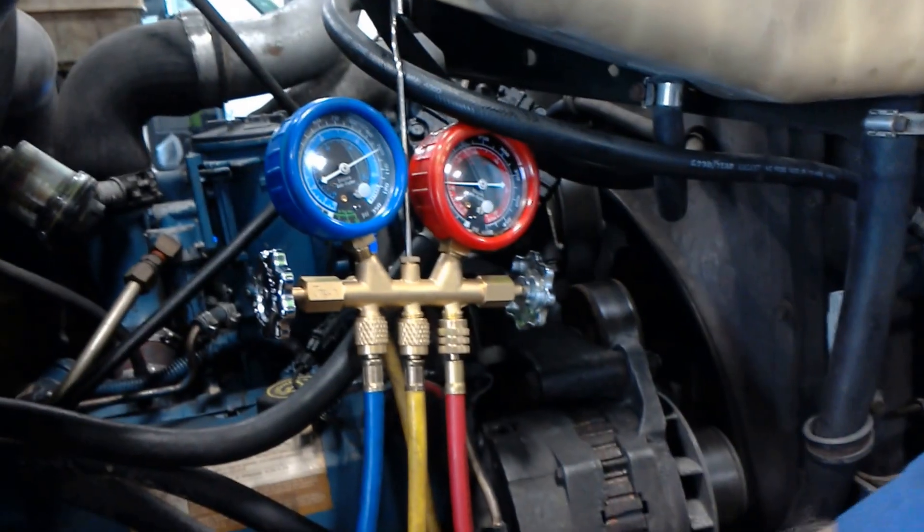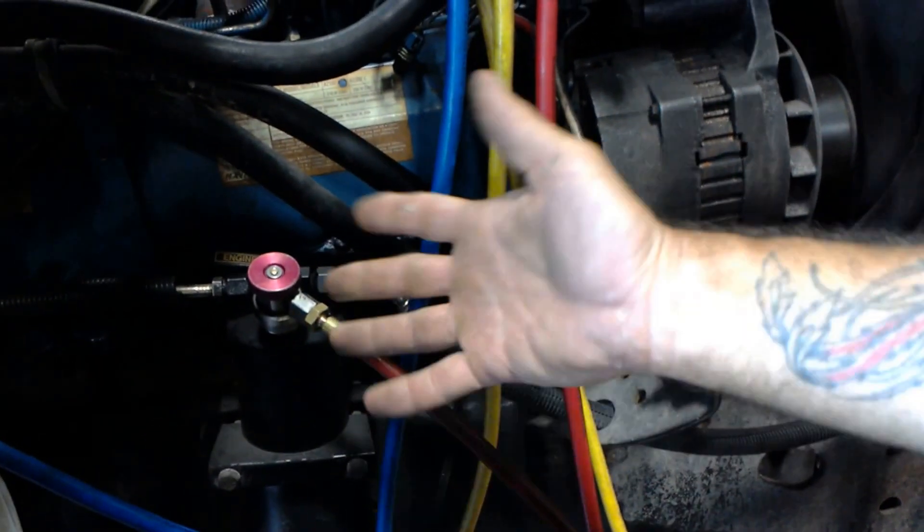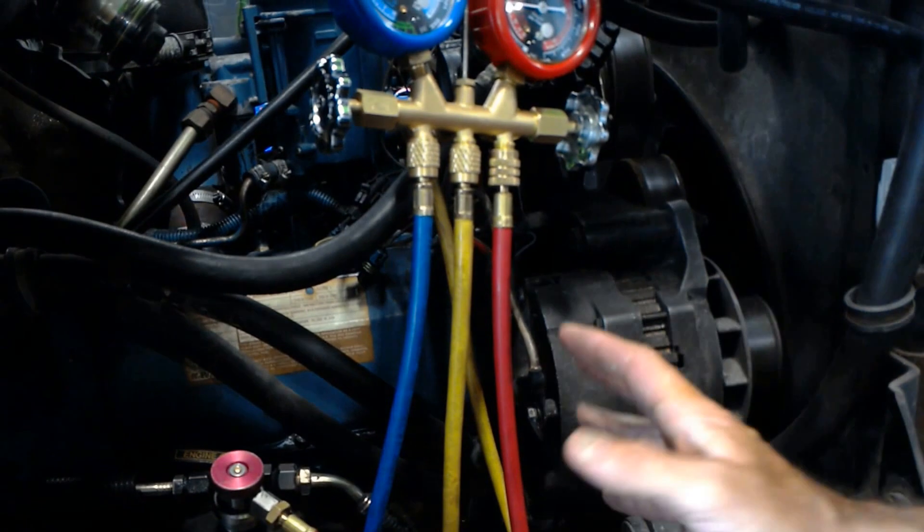It's probably got 134 in it, but there will be a label or a tag affixed to it. I don't have one on this particular engine, but I'm going to have to get a recovery machine and identify what kind of refrigerant is in here.